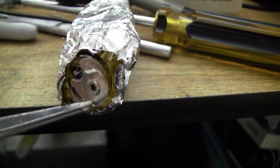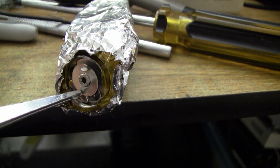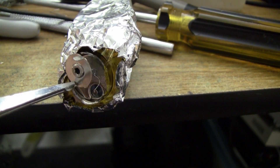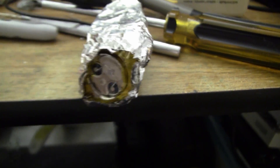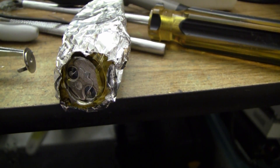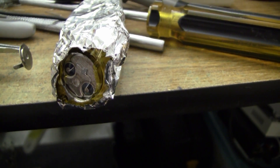Now here we have an americium source. You can hear each click — each is an alpha particle producing some current in the diode that I've wired up in the transistor.